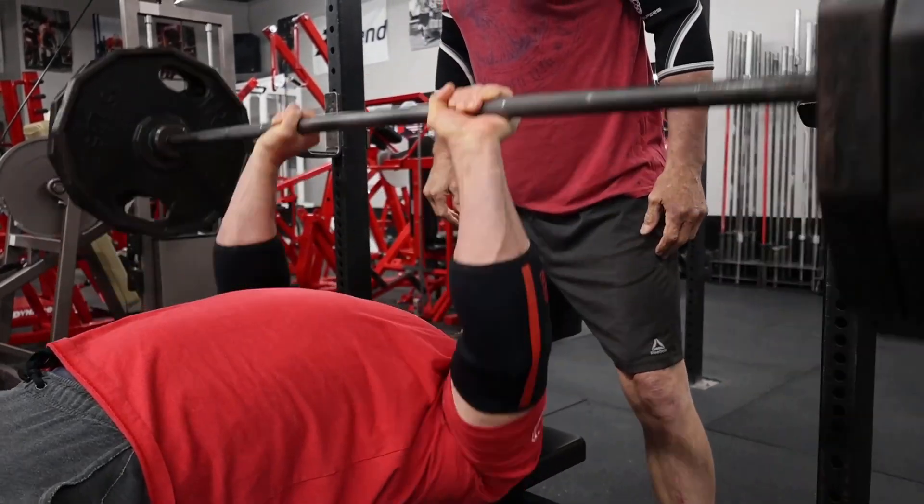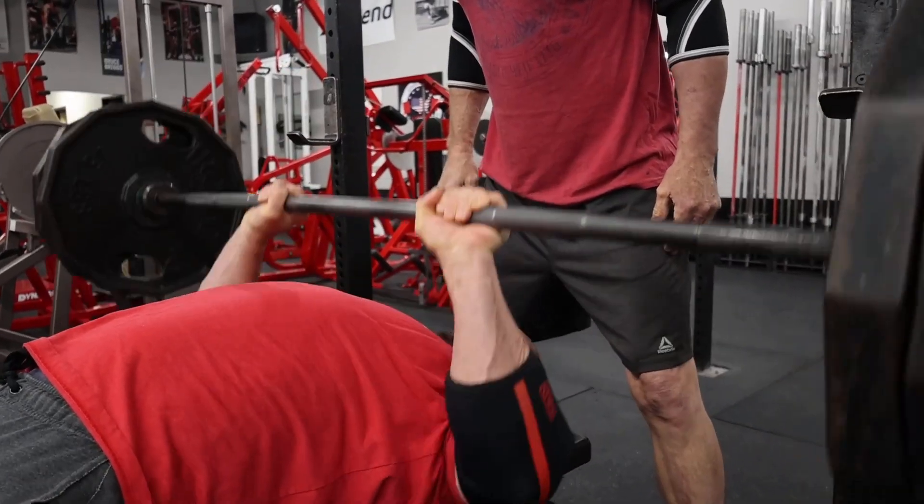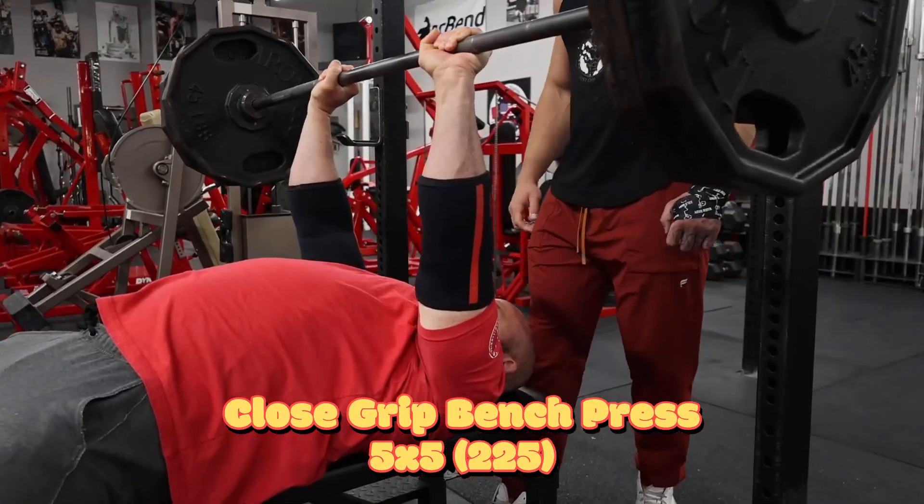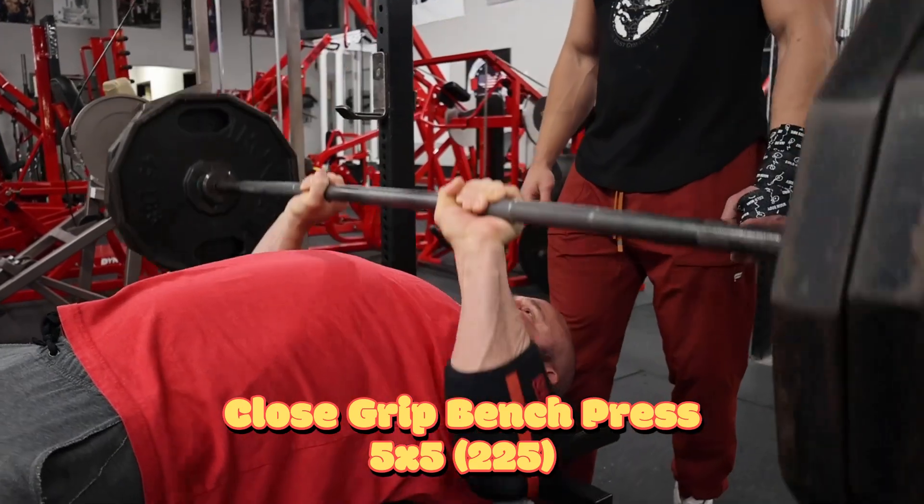Bench assistance, five weeks from a meet. We started off today with close grip bench, doing this in a dynamic fashion — five sets of five at sixty percent. The objective is moving the bar fast, keeping the reps really clean, and building that power.